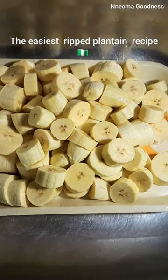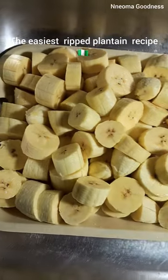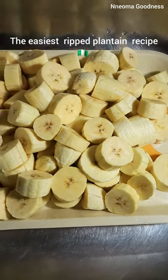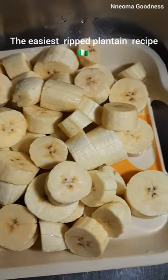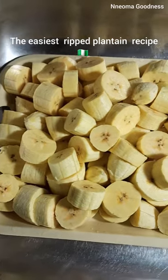The easiest ripe plantain recipe in Nigeria. Start by cutting your ripe plantain into your desired size. Now, this is just the very local way of achieving your ripe plantain porridge.